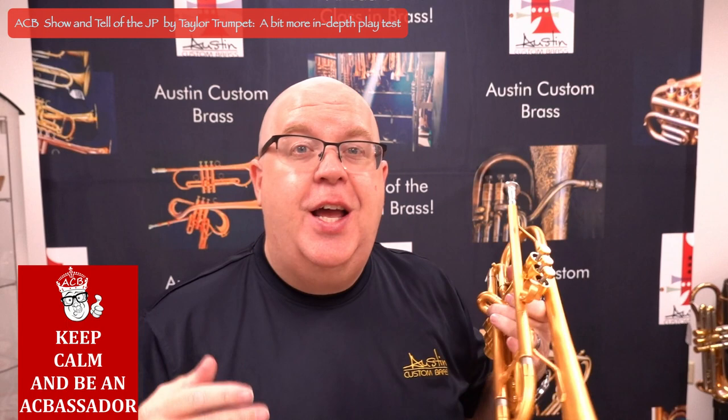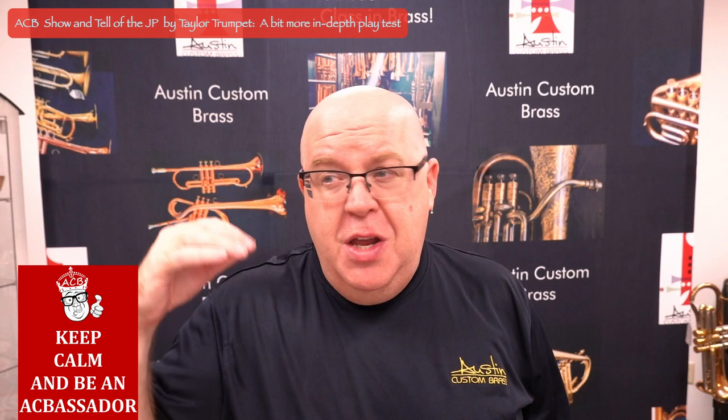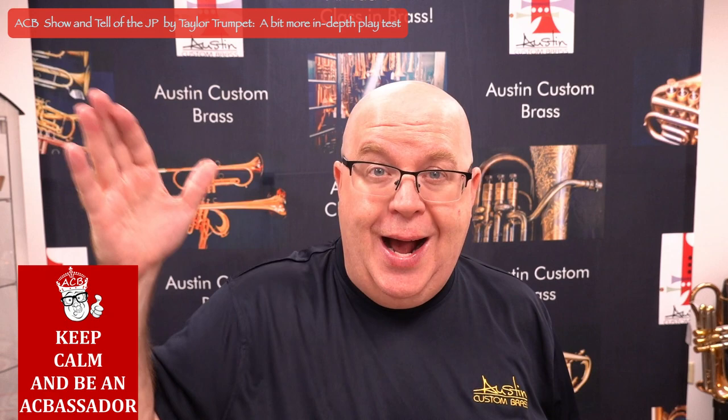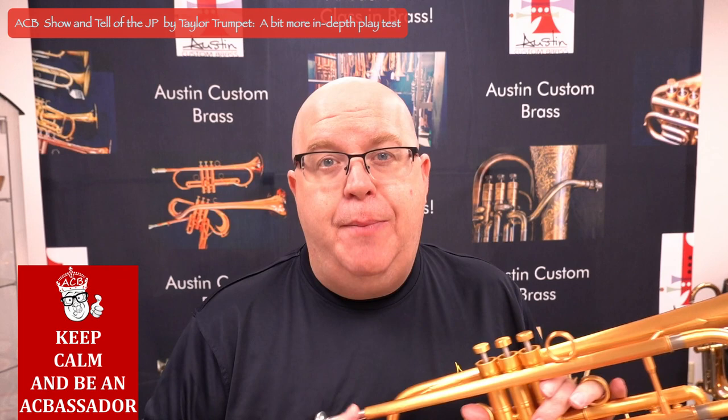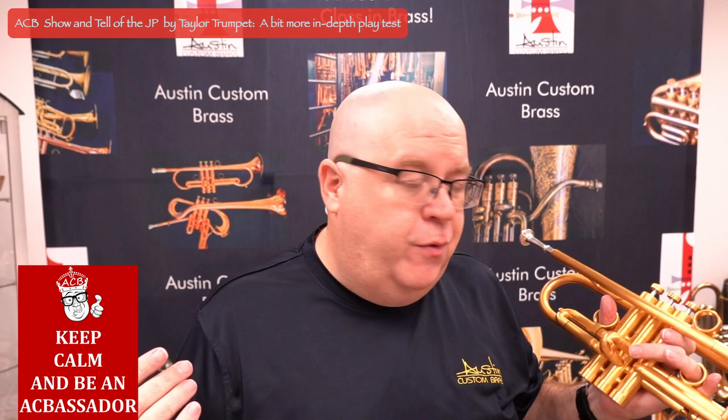The JP by Taylor is a collaboration between John Packer Musical Instruments, which we sell lots of their instruments — their euphoniums are great, their high trumpets are great, really fairly budget professional trumpets — and Andy Taylor, who makes quite high-end trumpets. John Packer does have a factory in Asia that they use to make this horn, but as you can see, it's beautiful.